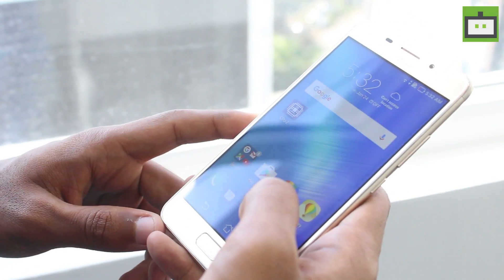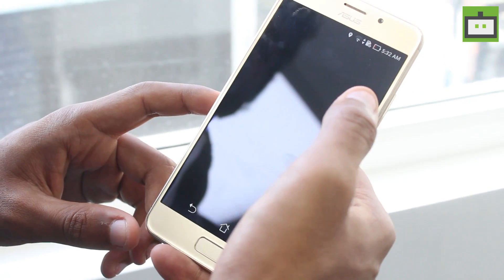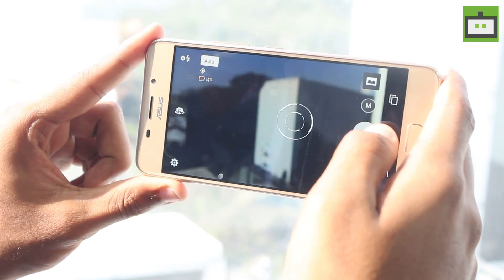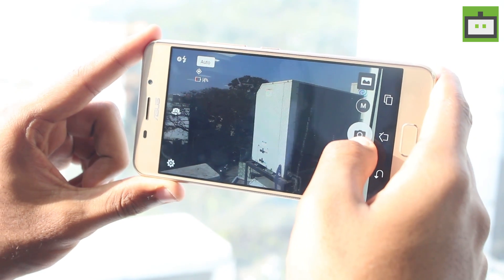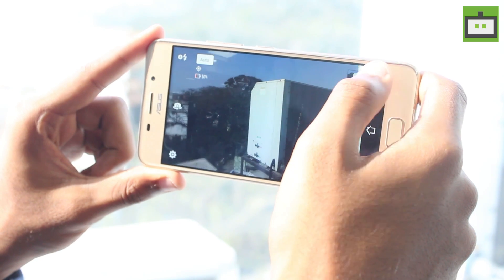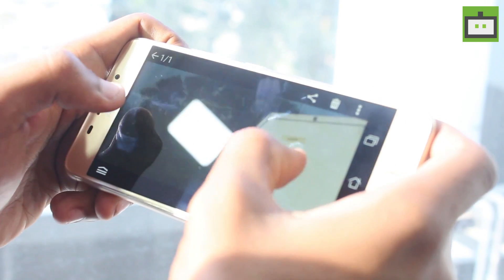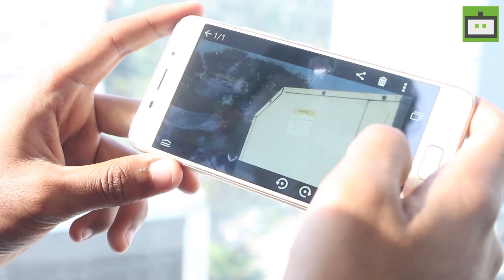The Asus Zenfone 3S Max comes with a 13 megapixel Pixel Master camera. The camera interface is the same as the previous Asus Zenfone series. It locks focus instantly but not as fast as the Zenfone 3 Laser. Taking a quick snap in bright sunlight conditions, the details are present and while it's not the best camera, it is acceptable for the price range.